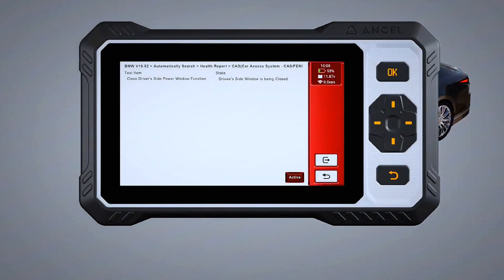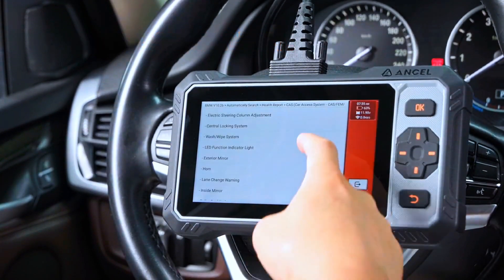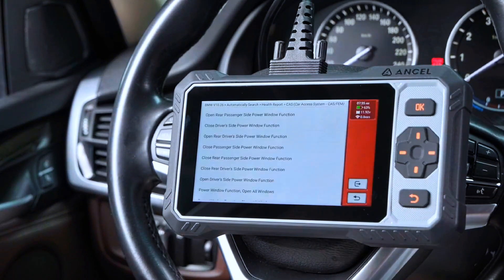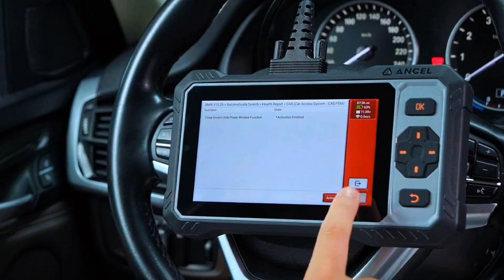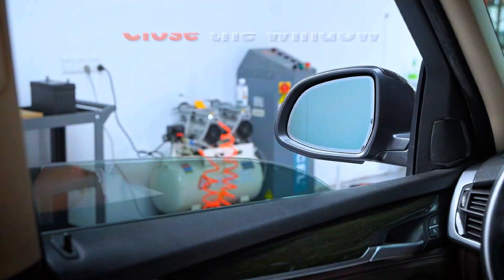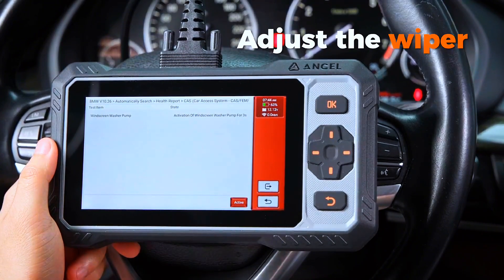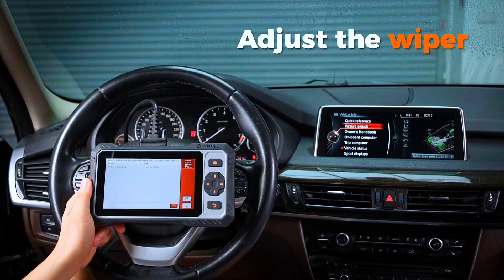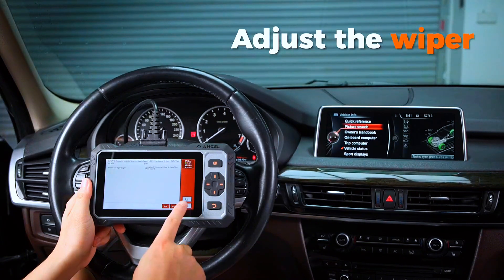The FX6100 OBD2 scanner empowers users to send commands directly to the vehicle's ECU for active tests, enabling precise and rapid fault pinpointing on critical components like injectors, coolant pumps, windows, wipers, headlights, mirrors, and more. Designed for car DIY enthusiasts, workshops, and repair shops, this scanner boosts efficiency by 30%, saving time and elevating diagnostic accuracy to professional levels.